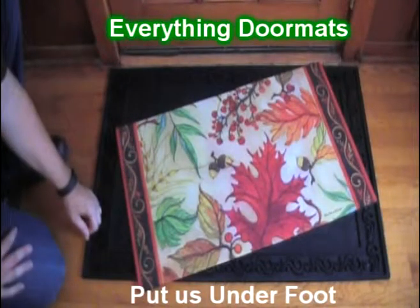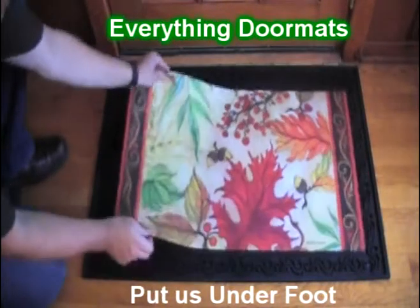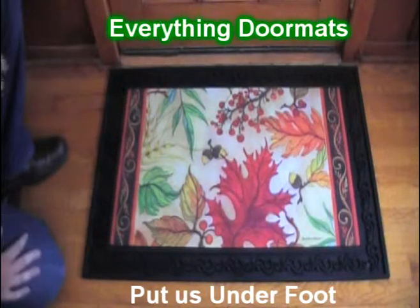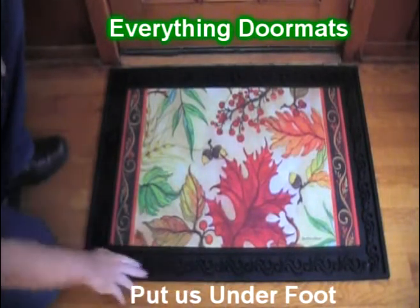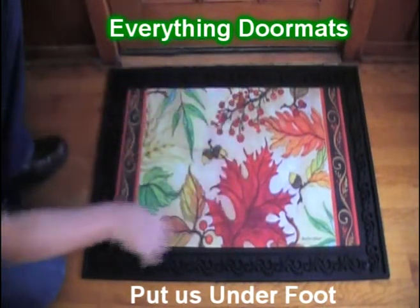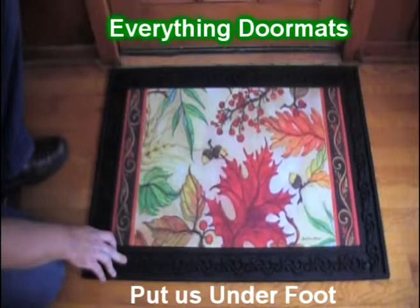This mat is great as a standalone mat, or pair it with one of our insert trays. Today we're showing it off in the basic scroll tray, which has a scroll design that runs the entire perimeter of the tray, giving the mat a very decorative look.